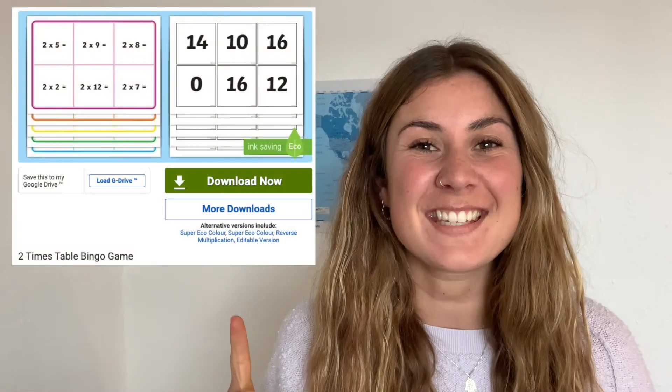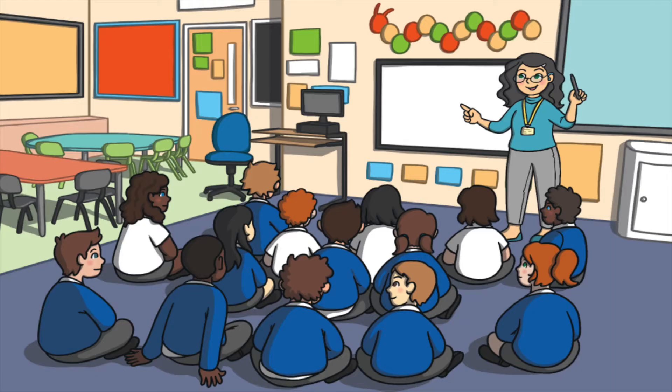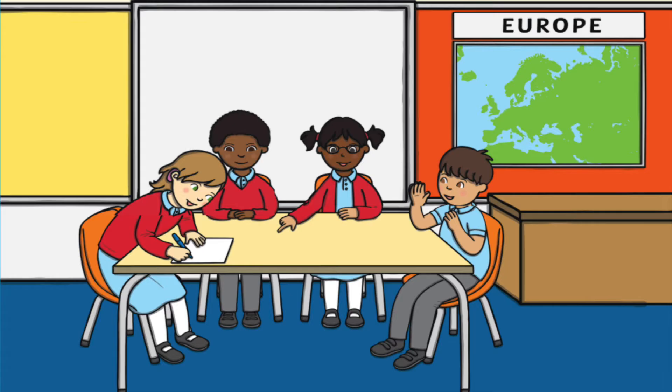Hi, welcome back to Twinkle, where we provide resources for those who teach. In this video, I'm going to be taking a look at this two times table bingo game that you can find on our website. This resource is a fun and interactive way to get your children practising their two times table as a whole class or in a small group.